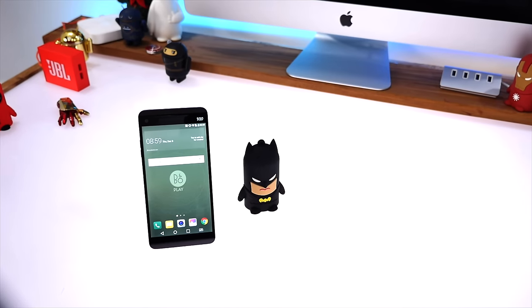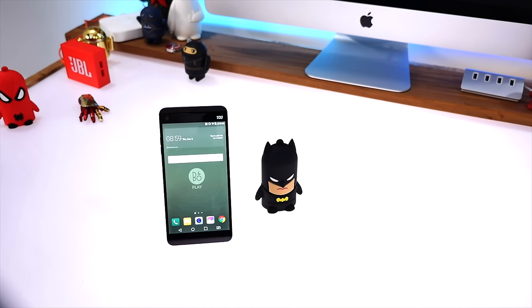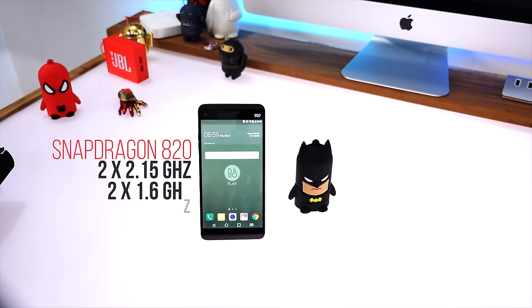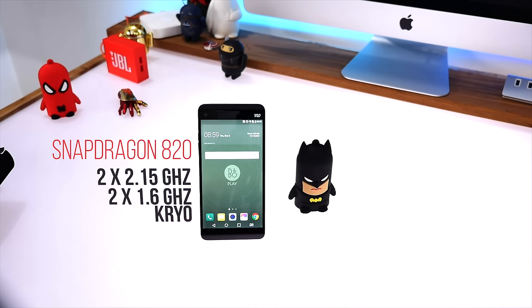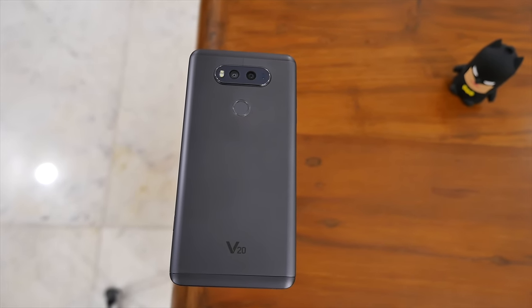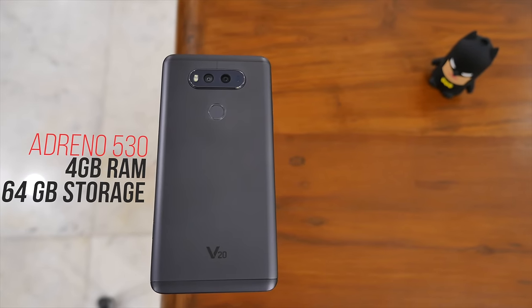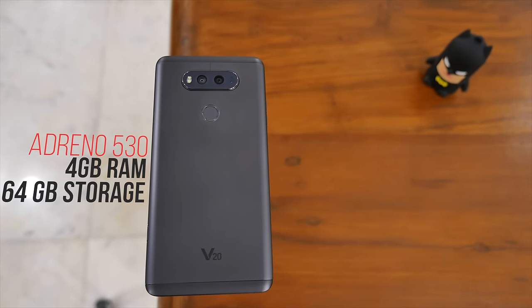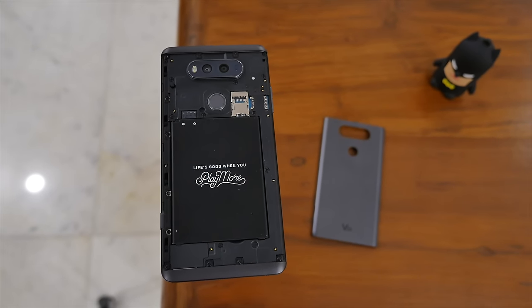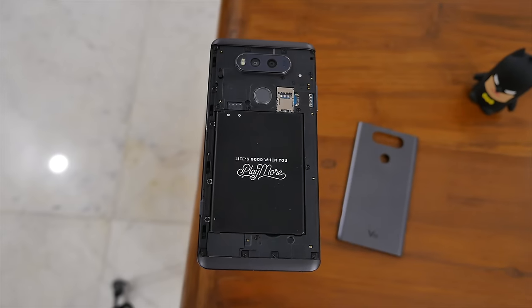Running everything on this device is a Qualcomm Snapdragon 820, which is slightly dated because everyone else seems to be shifting towards the 821. You get a combination of two 2.15 GHz CPUs and two 1.6 GHz CPUs, both of which are Kryo CPUs. You also get the Adreno 530 GPU, 4 gigabytes of RAM, and 32 or 64 gigabyte storage options. It can accept up to 2 terabyte micro SD cards, though currently you'll work with the top-most option which is the 256 gigabyte micro SD card.